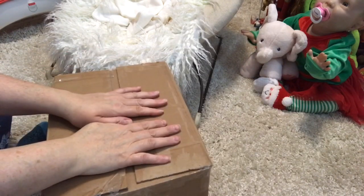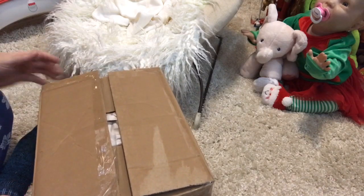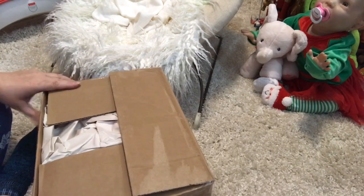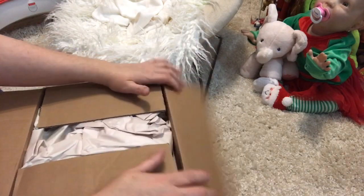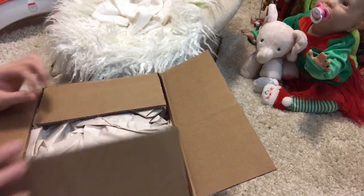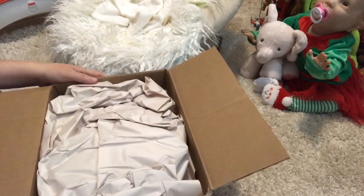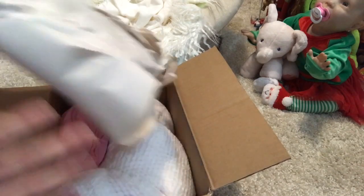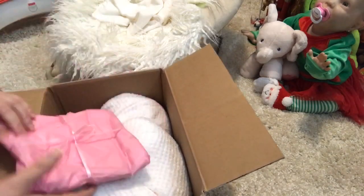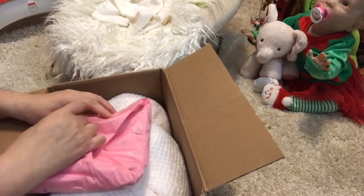Hi guys, it's a box opening! My baby girl that I wanted is here from Simone. This is a sculpt that I have wanted for a while, and when I mentioned it to Simone she just happened to be working on one. I'm so excited — I've already picked a name and everything.